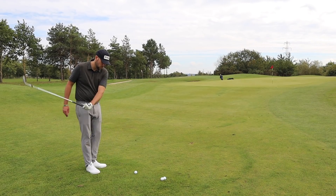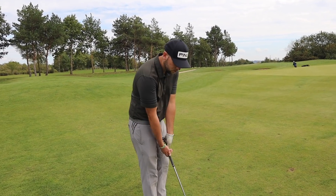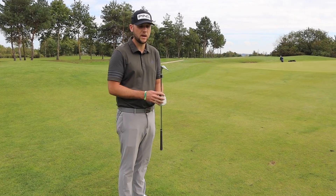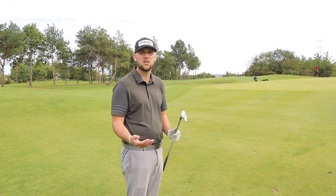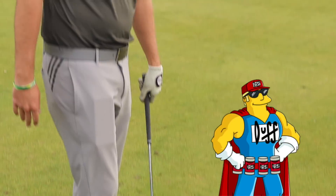You'll have seen Tiger play a lot of shots over the years — he's very much an advocate of moving his ball position, closing the club down or opening it up. With a lot of bounce and this sole, it allows him to do that, even put it back and still have bounce. A lot of times we see people go back, no bounce, digs in.